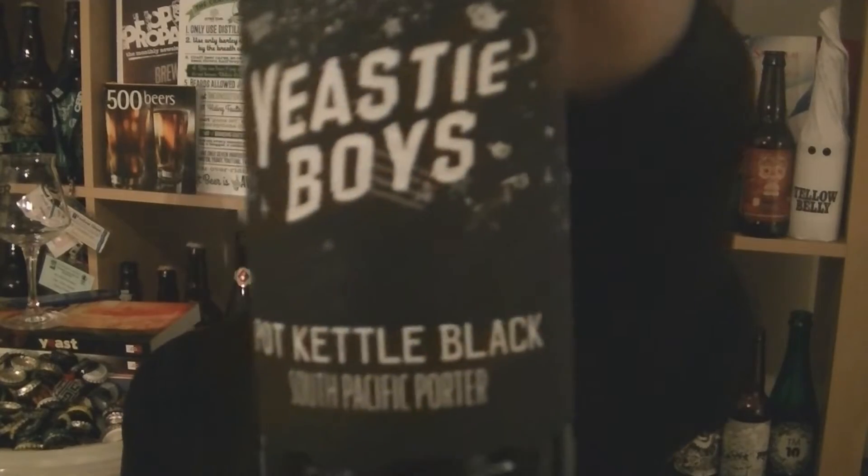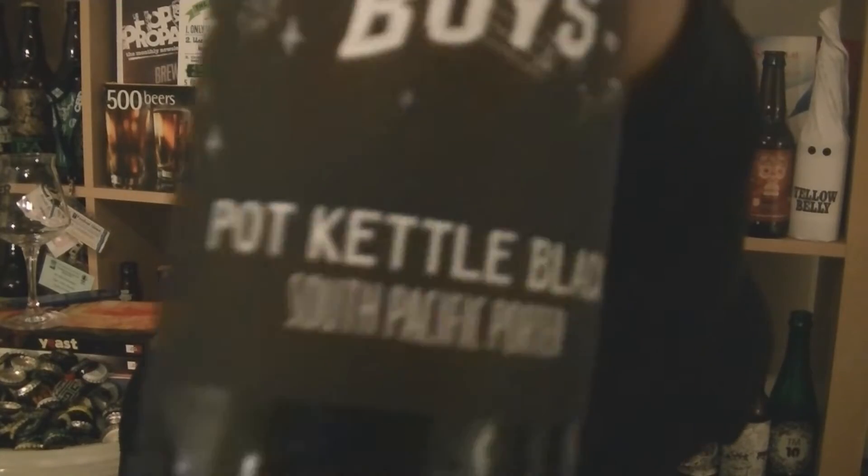Thanks for joining me for another video beer review. This time we've got a bottle of beer from Yeastie Boys in New Zealand. This is a bottle of their Pot Kettle Black South Pacific Porter, 6% ABV.